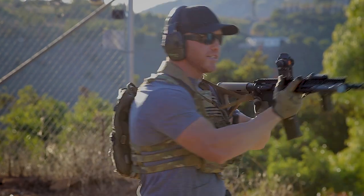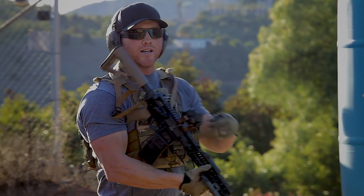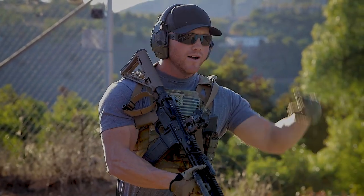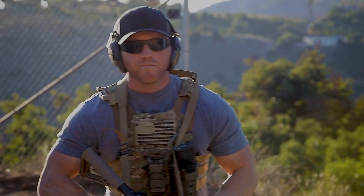So in that case, if I conducted a shoulder transition and switched to my support side, now I have the same level of cover on my support side on the left side of the barricade as I did on my strong side on the right side of the barricade.